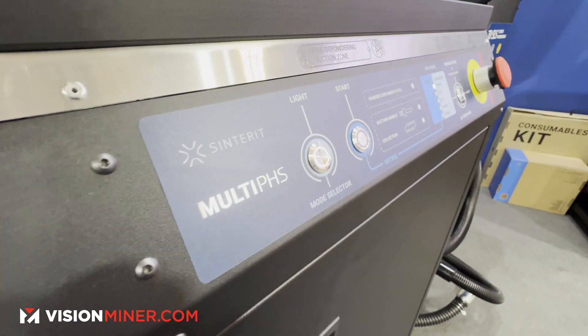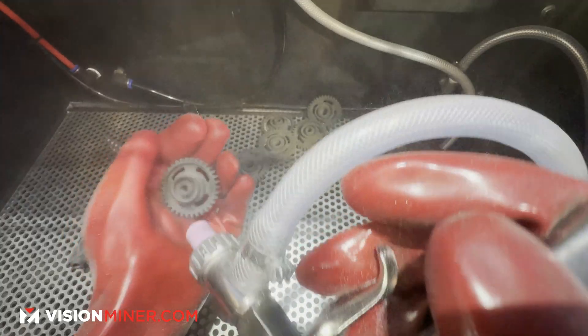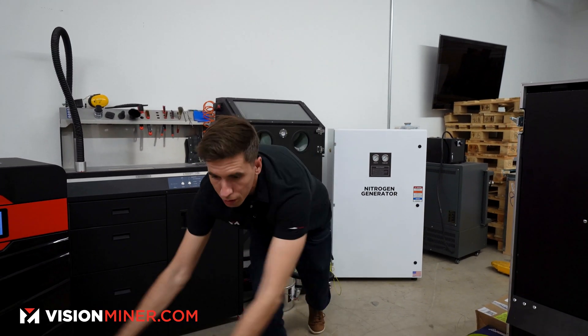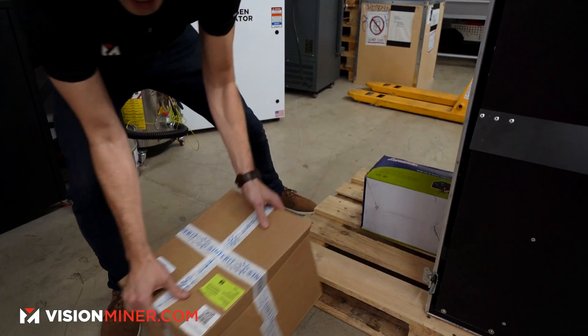If you're getting the multi-PHS with the Lisa X performance set and the sandblaster, vacuum, and all the other tools, you can keep all the manuals in that binder — we'll get to that later. Next, it comes with the I/O box.